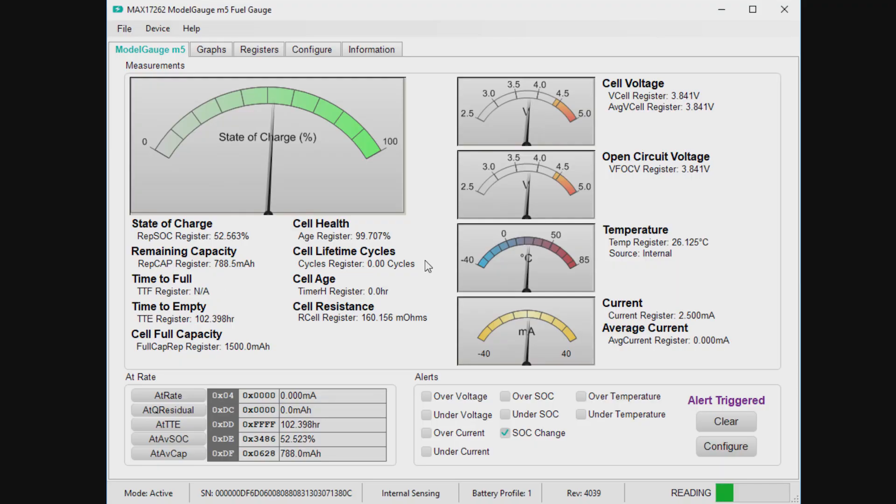Starting up the EVKIT, we see a bunch of the analog information: the voltage, current, temperature, basic information, as well as the open circuit voltage prediction, which is delivered by Model Gauge. It has an ongoing prediction of the open circuit voltage regardless of whatever load or temperature.